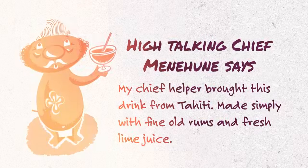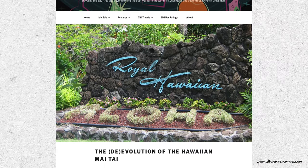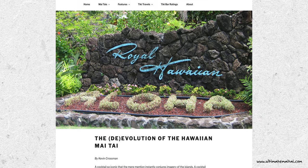The Royal Hawaiian's Mai Tai has changed somewhat frequently over the years, starting with the original Trader Vic's version, all the way to a version with cherry vanilla puree and amaretto. This evolution of the Mai Tai is covered extensively at TheUltimateMaiTai.com. Lucky for us, the Royal Hawaiian once again updated the recipe to something more in line with the typical pineapple juice Mai Tai, saving me from having to make some type of cherry vanilla puree.